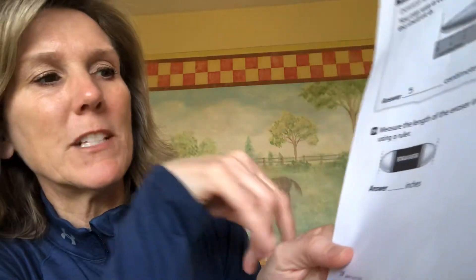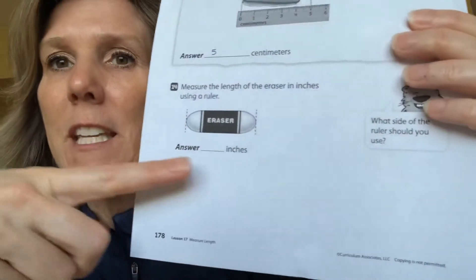For example, looking at today's homework page, you might be able to fold it to use as a ruler. You're going to take your ruler and measure this one in inches — make sure you use the inches side. It gives you the unit you need right there.